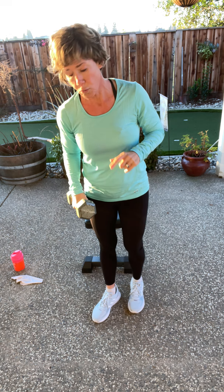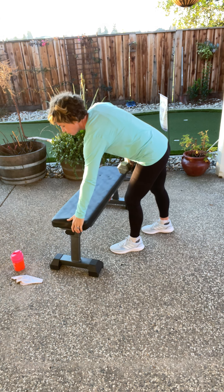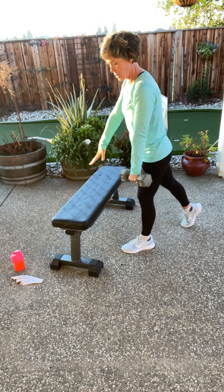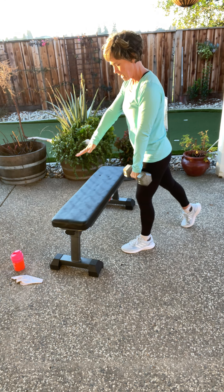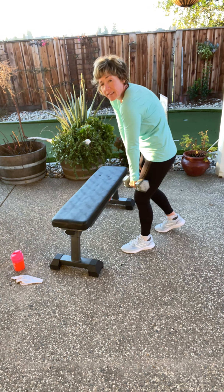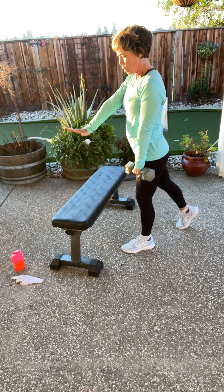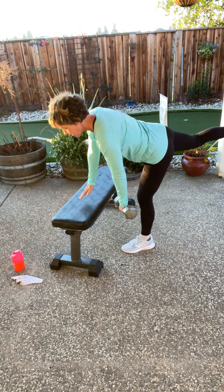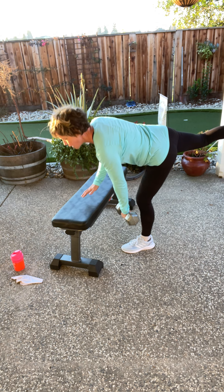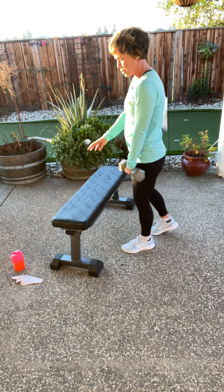Now we're going to go back to what we just did — we're going to hold the weight in one hand. The weight is in my right hand, my right leg is coming back. Actually, sorry — weight's in the opposite hand. We're going to come down and touch, and come back up. Roll your shoulders back and away. Right hand out — we're going to do five more right here. Five. Super slow, keep breathing. Four. That dumbbell sure makes this exercise a little bit harder. Last two right here.